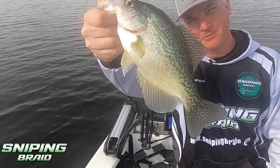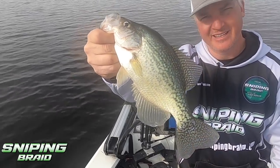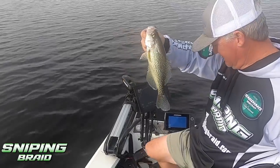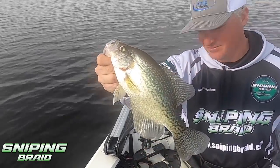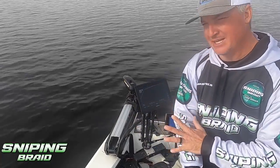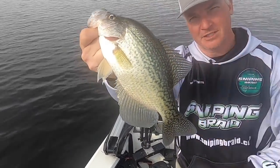Winter fishing, folks — thanks for watching, I appreciate you, please subscribe. You need to get on some braid for crappie fishing — it'll change your life. All the other stuff is great too, but I think braid is a major game changer. Great fish — thanks for watching, BAM!